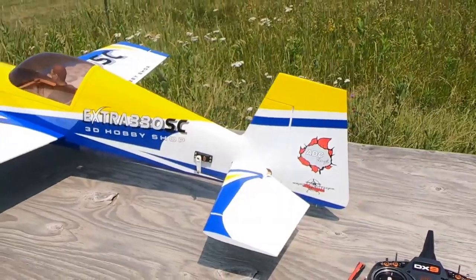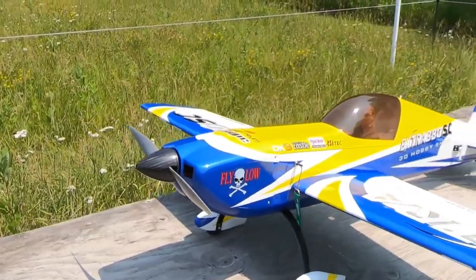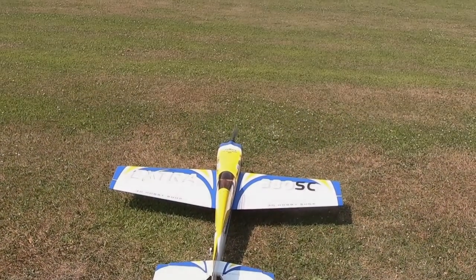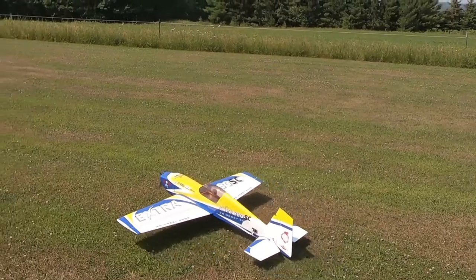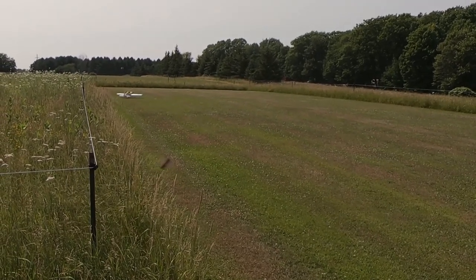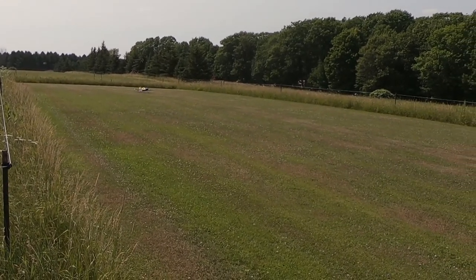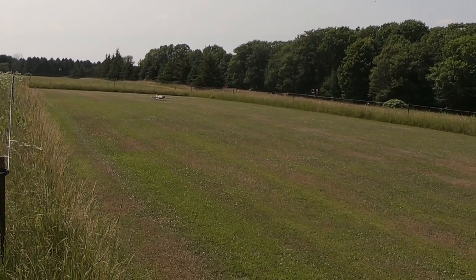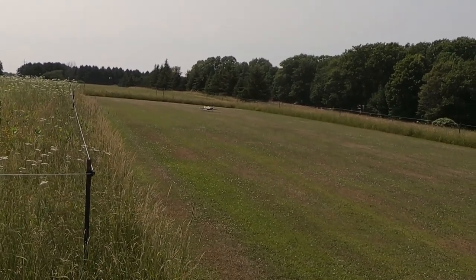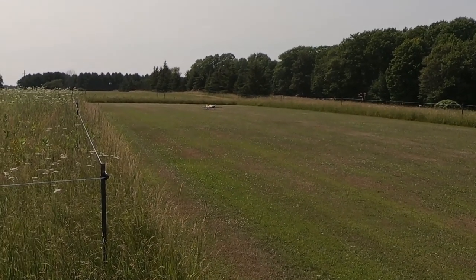3D Hobby Shops Extra 330 SC — sweetheart of a plane. So I was wrong about the ailerons making corrections — the gain settings were too high. I've now flown this in all three flight modes. I have individual gain adjustments for pitch, roll, and yaw, and since I have different amounts of throw set up for each flight mode, I've dialed in different gain amounts for all three axes.